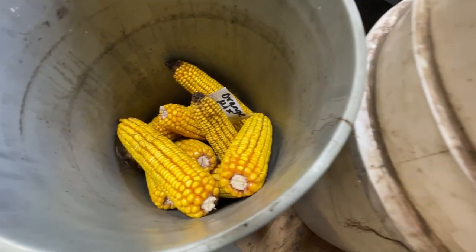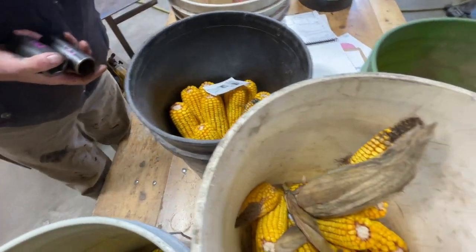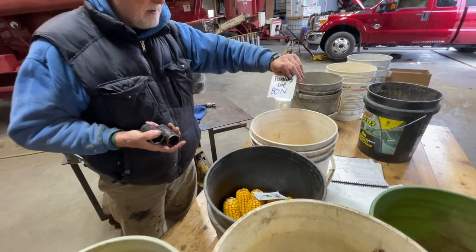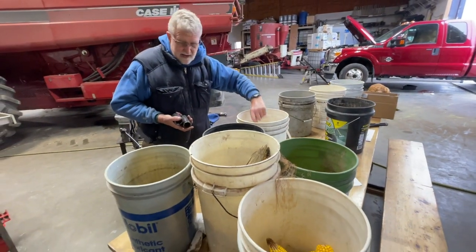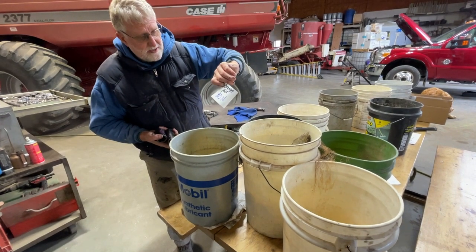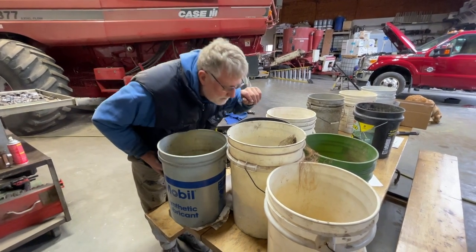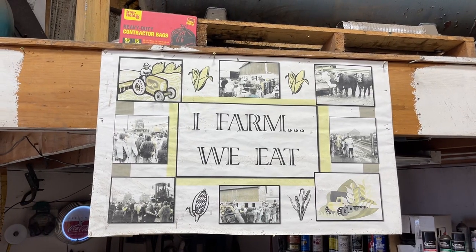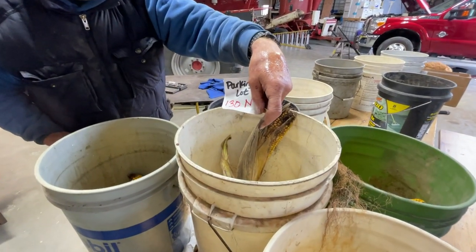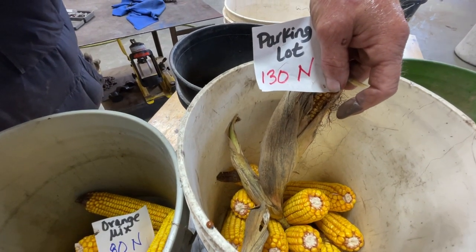They took the ears off each plot. You can see this one with no nitrogen. This one is the parking lot cover crop with 80 units of nitrogen. This one is 80 units with an orange mix cover crop designed for making nitrogen for corn. And this is where we had the parking lot mix — basically rye and clover — with 130 units put down.